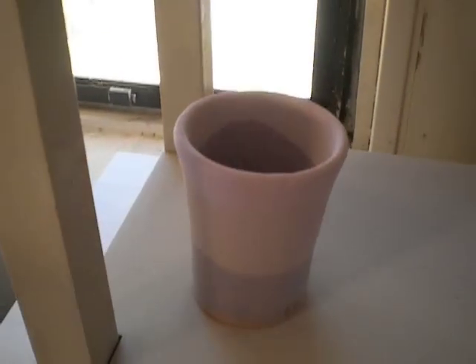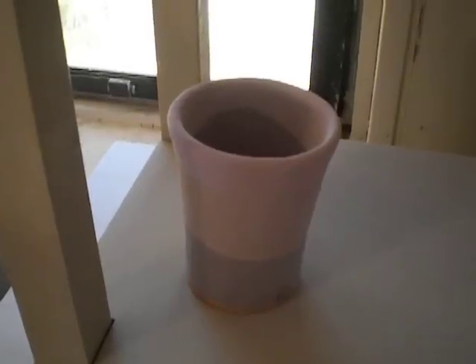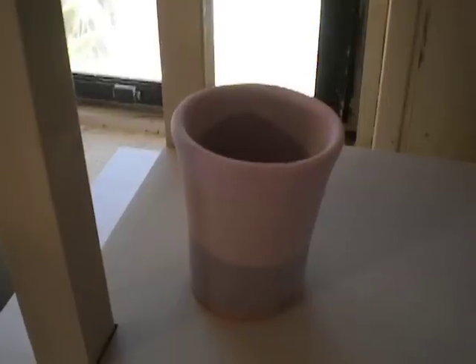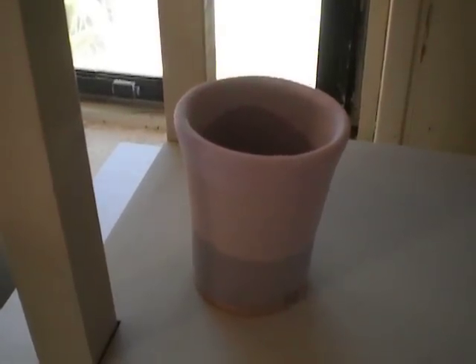I'm not sure if this piece will make it in or not, but it's an experiment. It's fire brick, then fog, and then chung red on the very rim. This should be fun to see how that comes out — hopefully not all over the shelf.